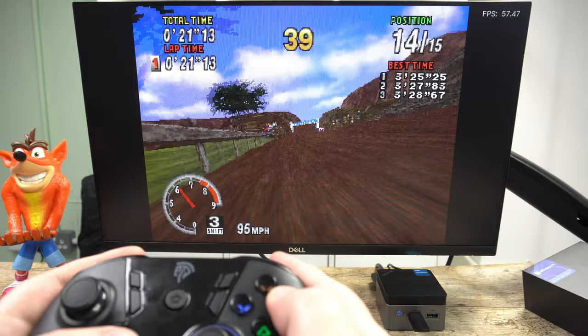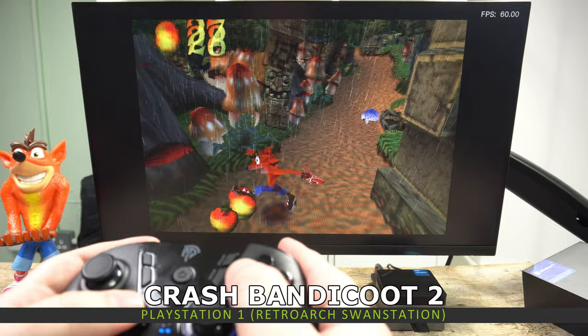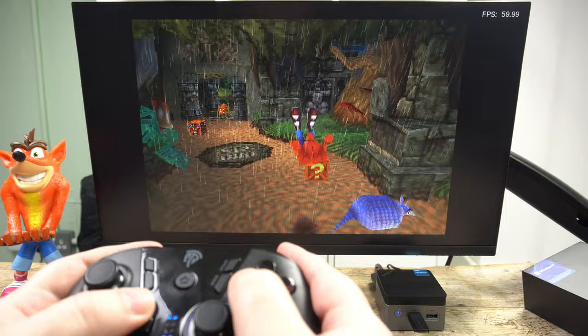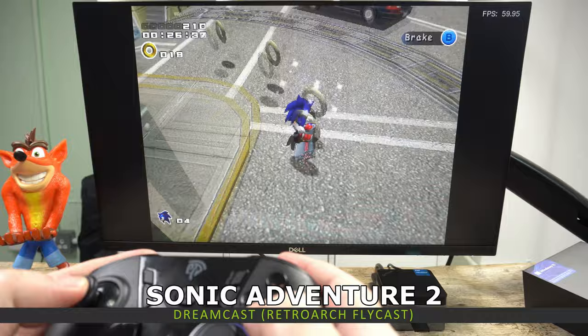PlayStation 1 also works great. I tried a bunch of games and did not notice any slowdown at all — all of the games were running at full speed, and you can add some graphics filters to improve the visual quality.